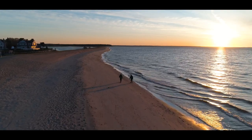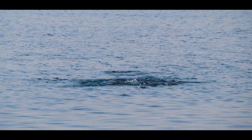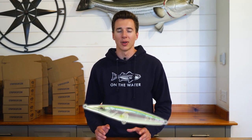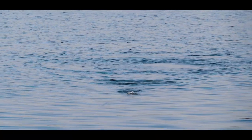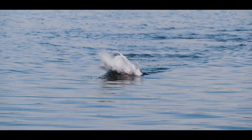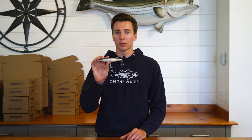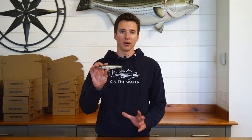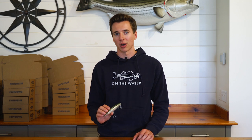The first plug I want to talk about are small spook-style plugs — like the Rebel Jumping Minnow or the Zara Spook. The reason I pull these out of my bag is either I'm fishing early season backwaters or I'm very specifically trying to match a small baitfish. This is the Zara Spook right here — a great example of a small spook-style plug. It's a great early season backwater plug and you can fish it on both the traditional walk-the-dog-and-pause retrieve or even like a pencil popper.